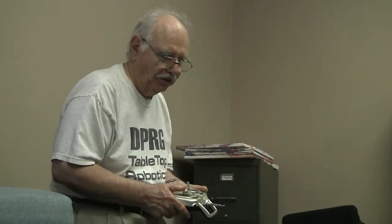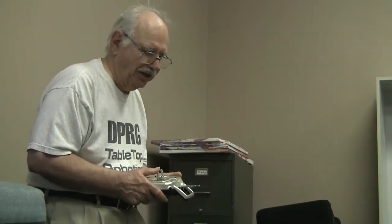I bought an 8-amp gel cell and I'm going to put it in. This is the brain controller from the BEST RC that they used to use a couple of years ago. I've got to figure out how to program it better.